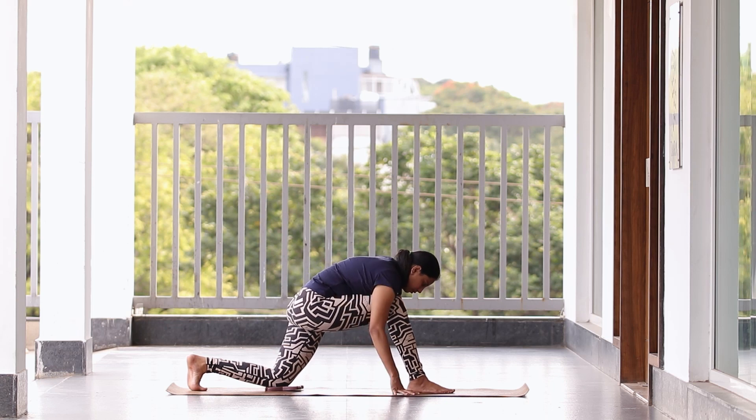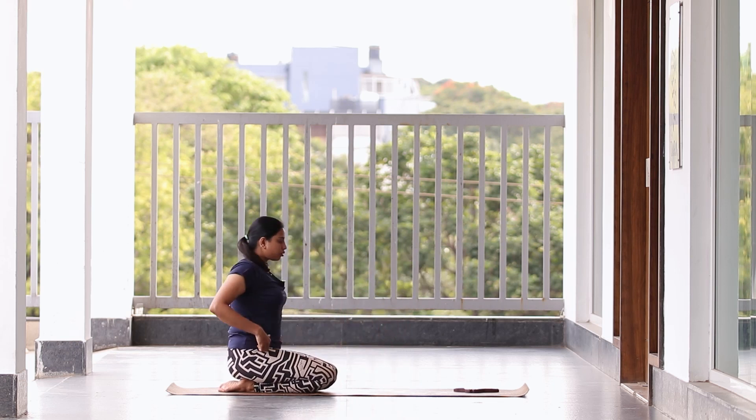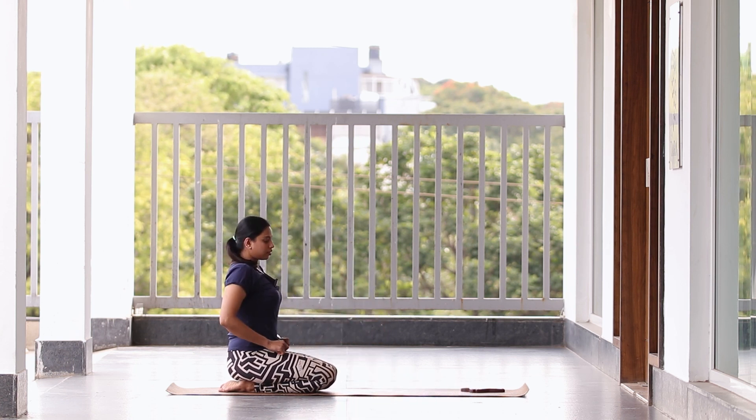Release your hamstrings. Try to sit back on the heels, stretch your hands, drop your head down. Then slowly come back to center.